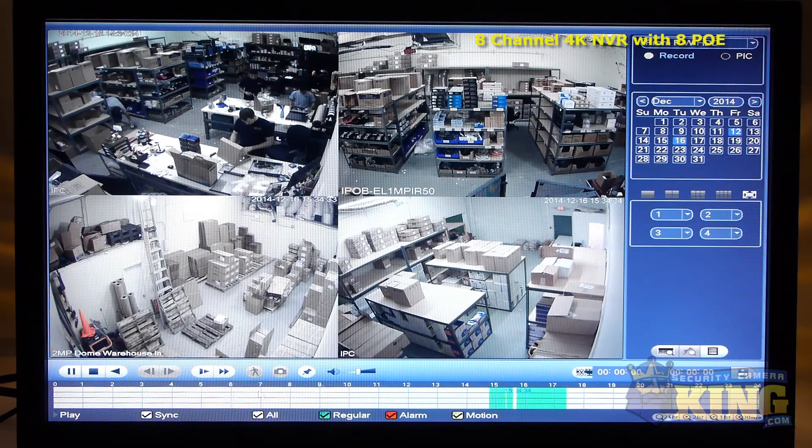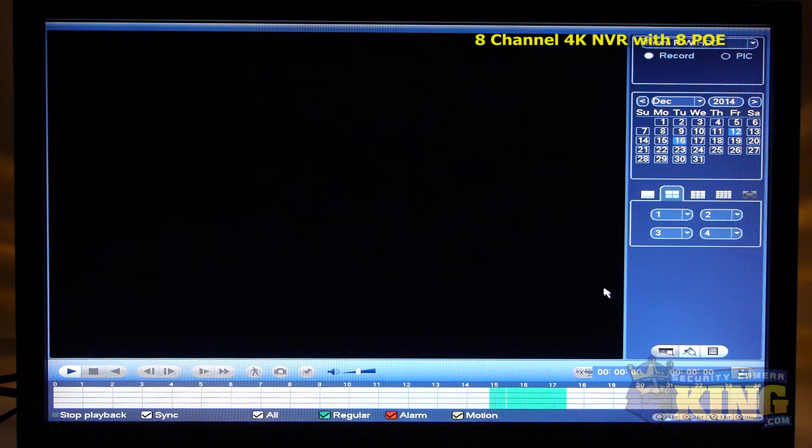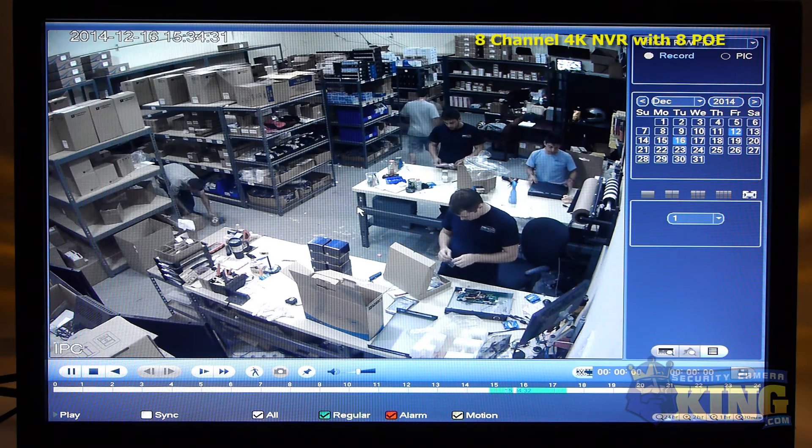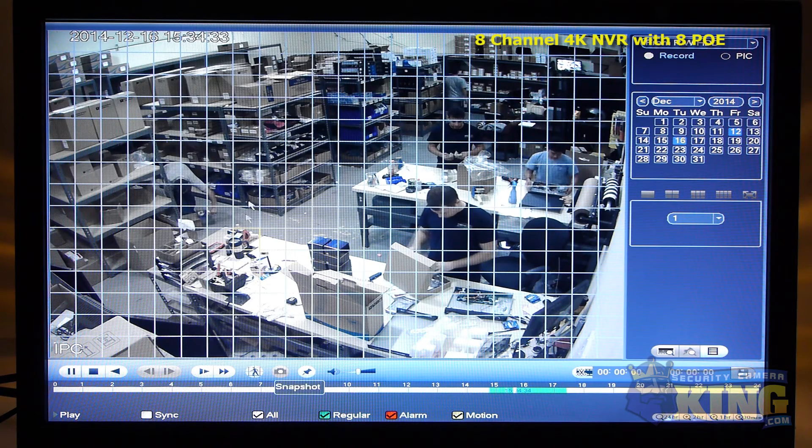This standalone NVR comes with its own Linux operating system and needs no computer or software to install. Using its intuitive user interface you can schedule recordings, choose motion detect options, set alerts, control PTZs and more.